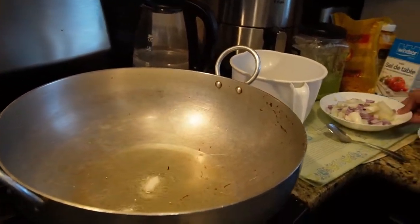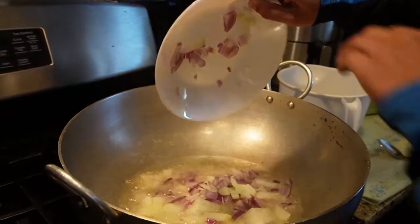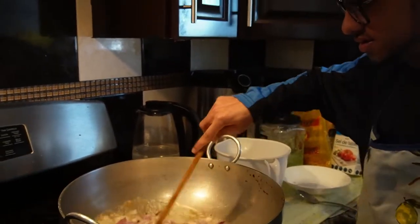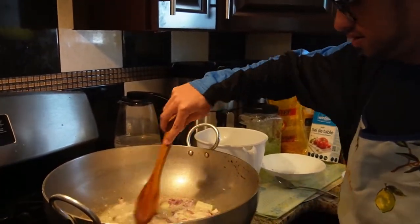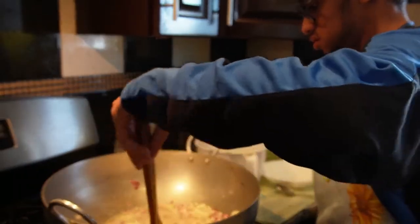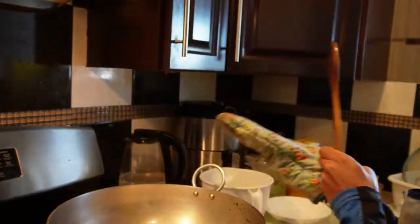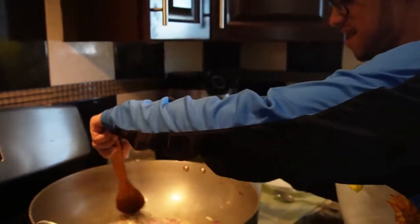That looks like it's hot, so you can put all the onions in. Alright, we'll let that cook and we'll get back to you guys.